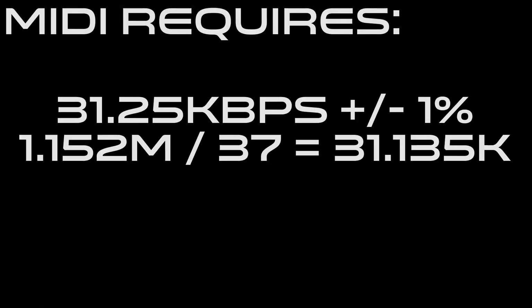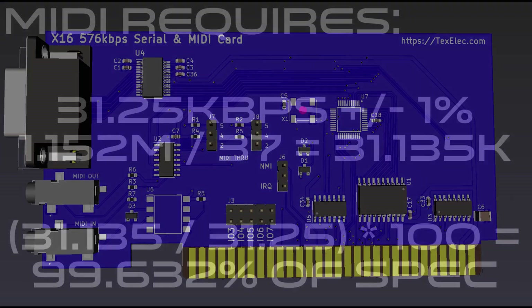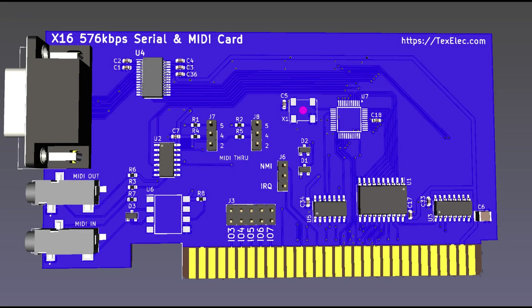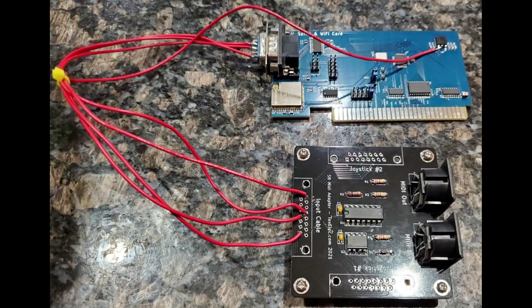MIDI works with this card because if you take the 1.152 megabit base speed and divide it by 37, you get 31,135 baud. This is actually only 0.3% off of the MIDI specification. So now that I knew MIDI would work, I designed and built my first prototype. Mooing Lemur was able to modify Melodius to send MIDI data to it. We had to work out a few issues, but it turns out we were able to make it work.